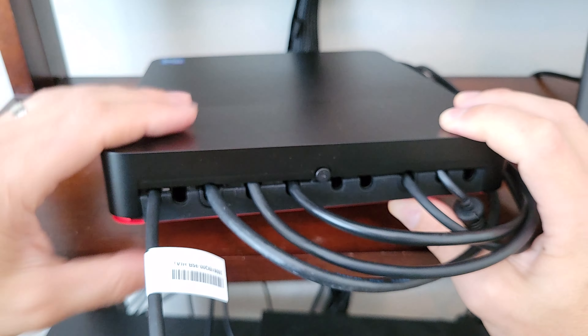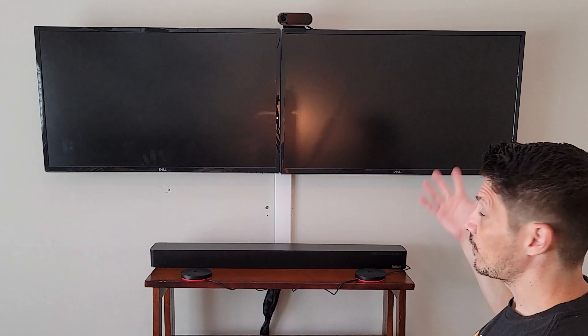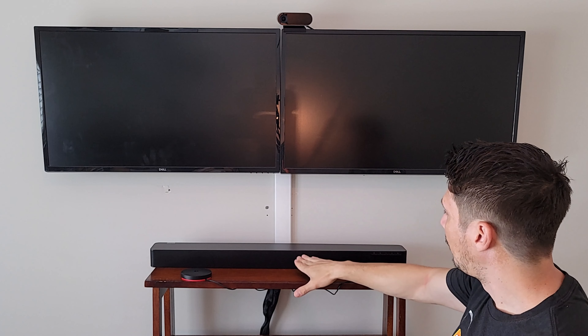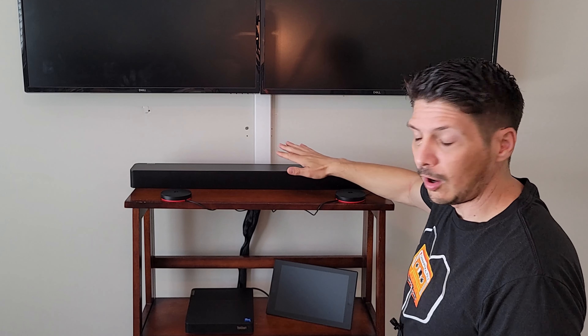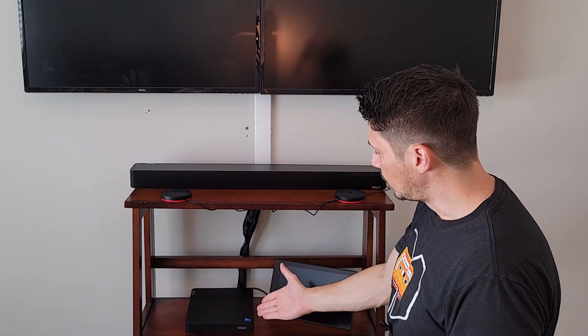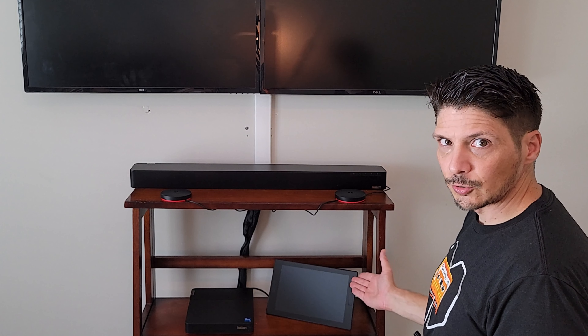We shut the cable management panel and screw it in place so it doesn't come open. With all cables tucked behind and everything set up, we are ready to plug in power. The full room setup is now complete: a dual-display Microsoft Teams Rooms on Windows setup, ThinkSmart Cam on top, Bar XL on a surface at the front of the room, optional satellite mics installed, compute device with all cables plugged in, and the center-of-room touch controller.